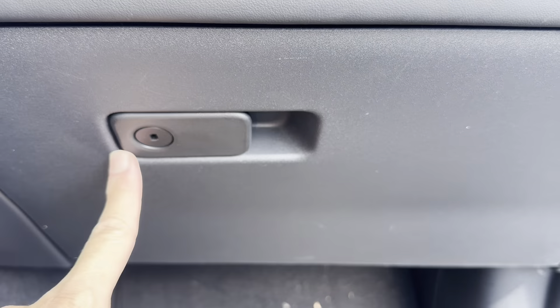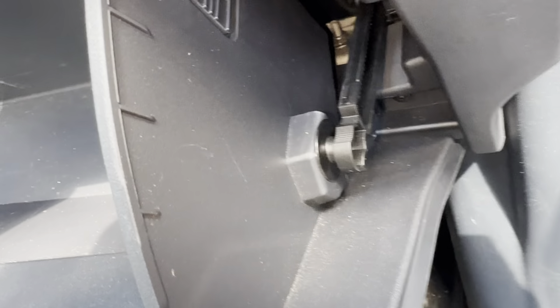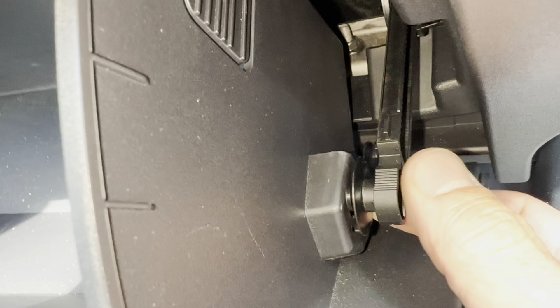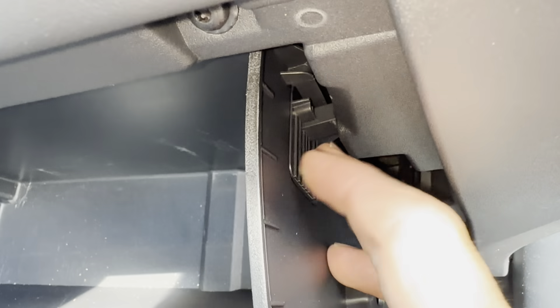2024 Ford Mustang cabin filter location and removal. You need to remove the glove box door — open it up. I'm going to get rid of this damper first. To unlock it, I'm going to pull up on it, pull it towards you, and then we'll unclip it. Move that out of the way so we don't break it.